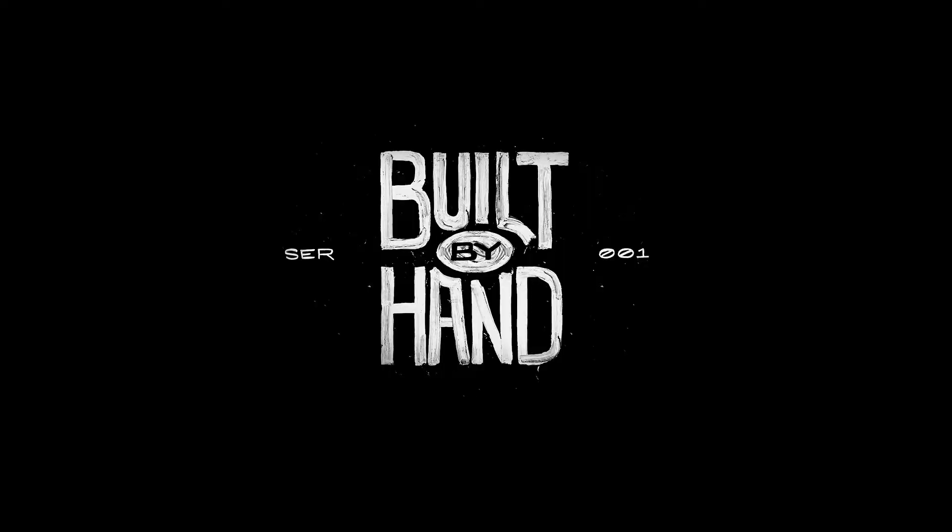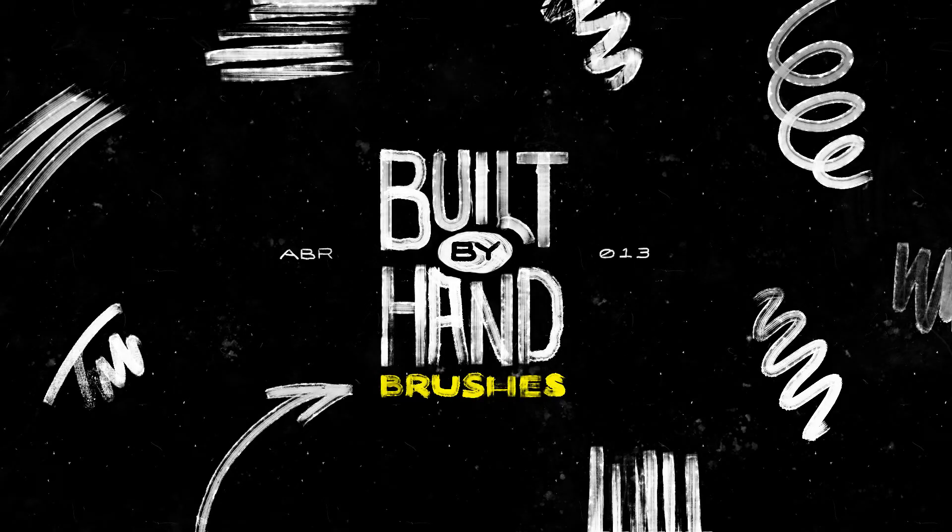Oh my god, I went this entire time without saving this file, y'all.